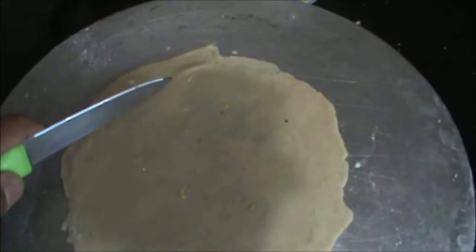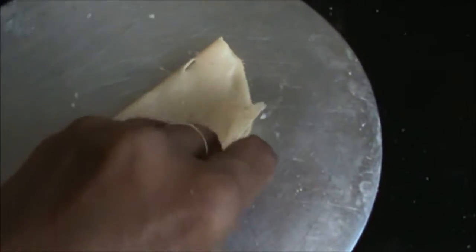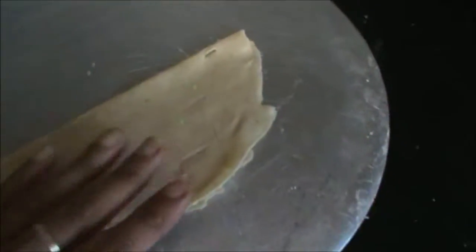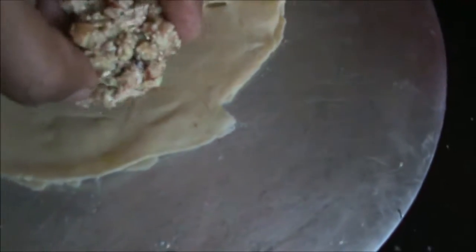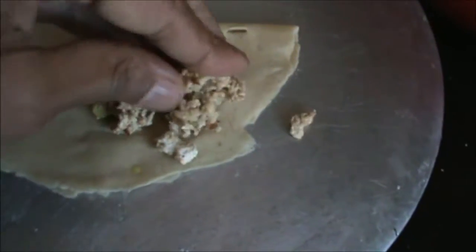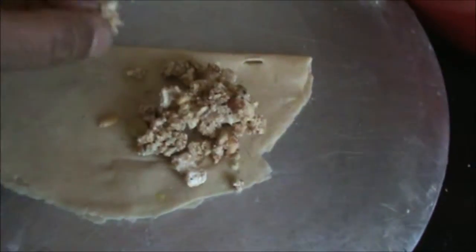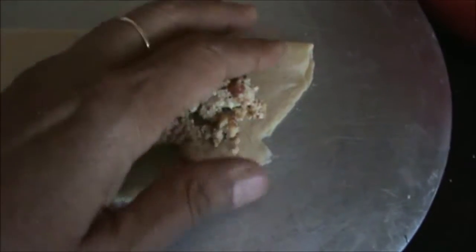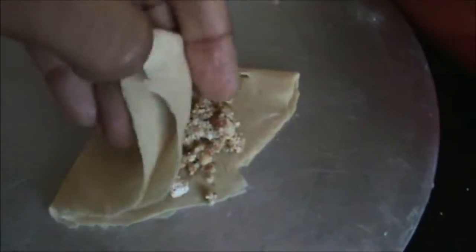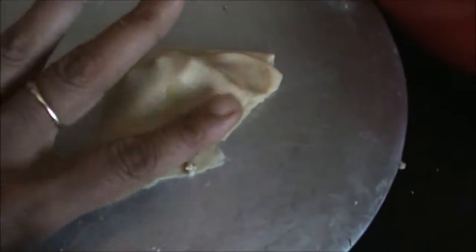Roll your puri and now give the cuts like this. Add your filling and secure your sides. Add 2 tablespoons.